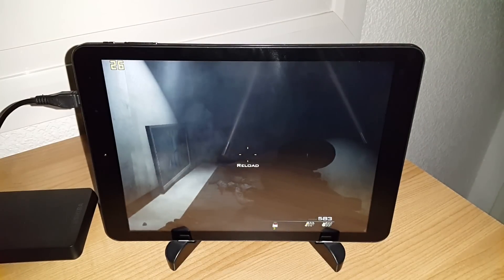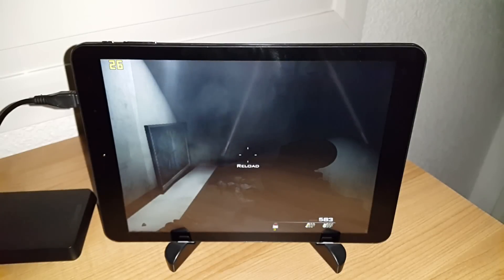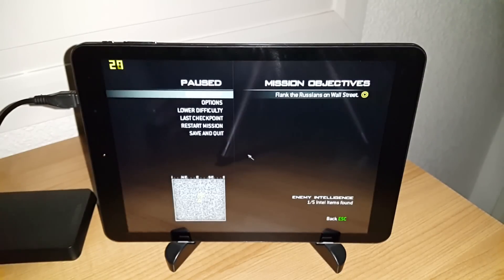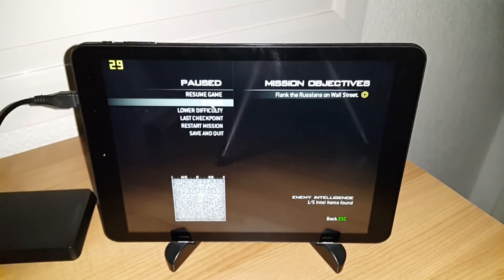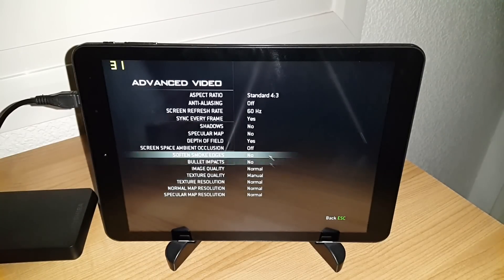Chris here from techtablets.com, doing a bit of gaming in Windows 8.1 on the Cube i6. This is Modern Warfare 3. At the moment it's running at 800x600, so probably on the lowest settings you can run it. Just have a look to see how well it's going to run.